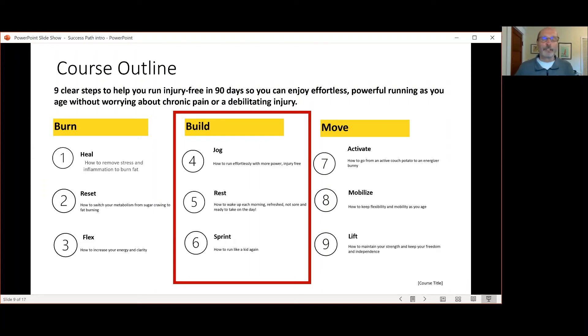Welcome back to the Forever Runner Method success path. This is video three of the five-part series on the Forever Runner Method and how it gets you from where you are right now to where you want to be in the next 90 days or so. Today I'm going to talk about key number two, which is called Build. Now that we've got our fueling and diet set up from key number one, key number two we're going to work on our actual running.